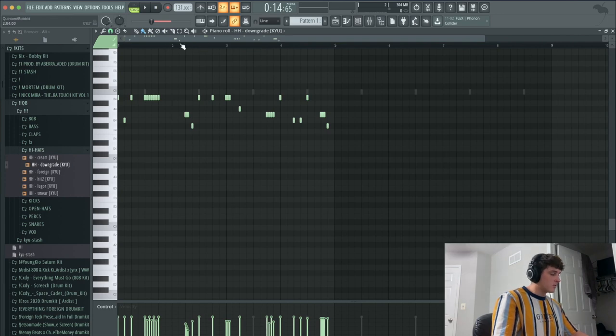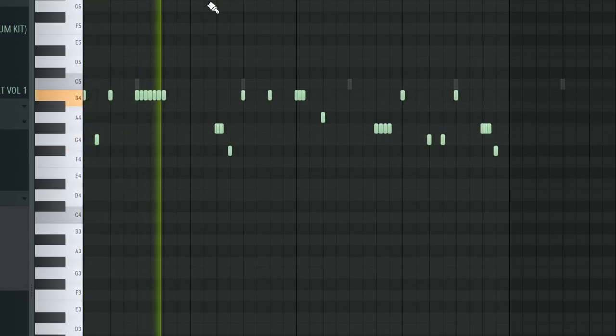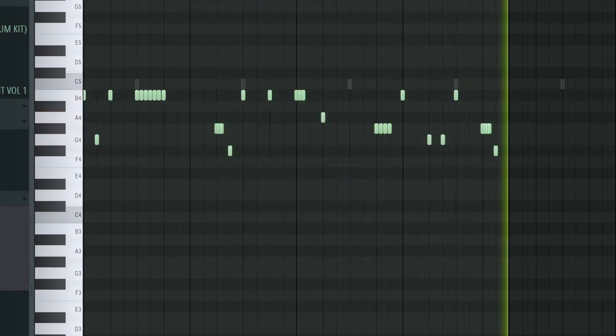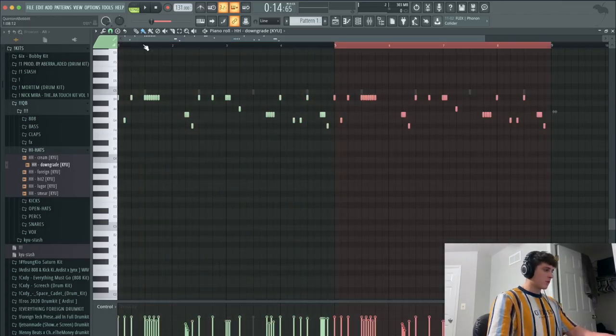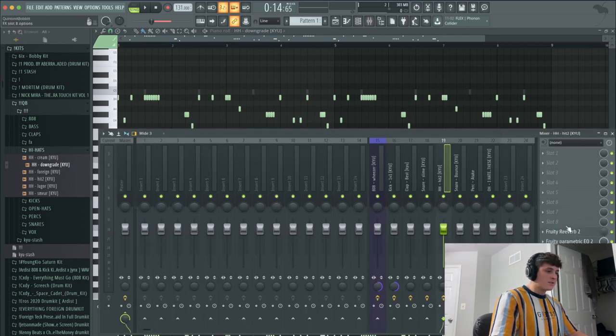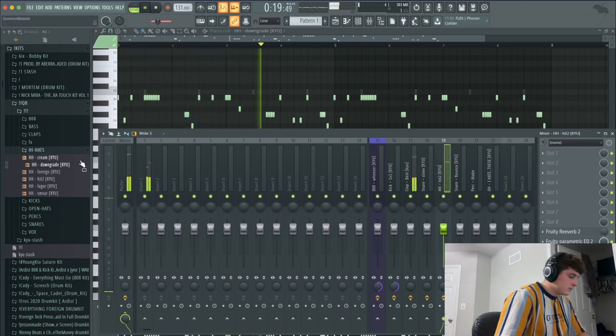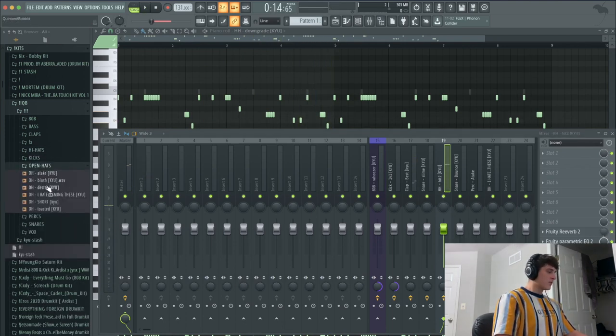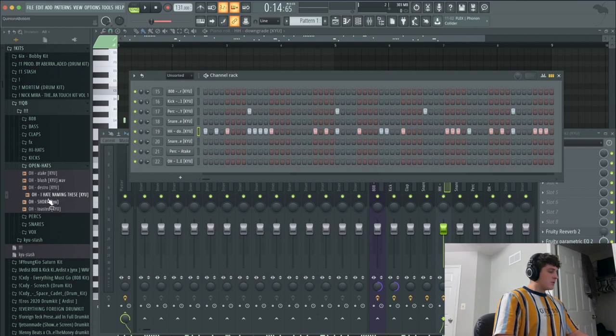So this is what I ended up clicking in, I'll let you guys listen to that. I'm also going to duplicate this over for the next four bars, and then I'm gonna add a little tiny bit of reverb to the hi-hat just to fill it out. The next thing I'm gonna do is try and find an open hat. I'm just gonna use this basic one — I hate naming these — and drag that in right over here.